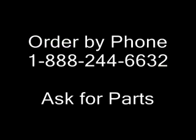If you prefer to order by phone, you can call us toll free at 888-244-6632.